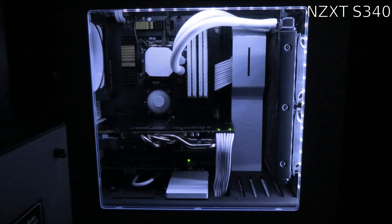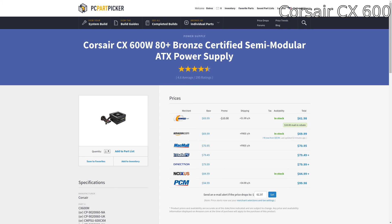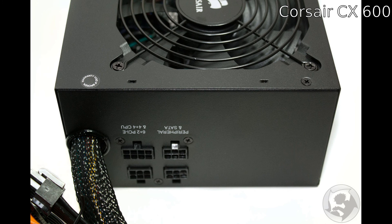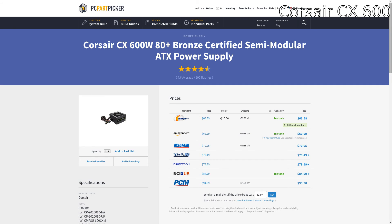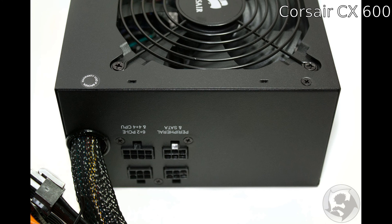Last but not least is the power supply. I chose the Corsair CX 600W — it's 80 Plus Bronze certified and semi-modular, which will help you out a ton with cable management. Cable management is a necessity in my opinion, and the semi-modular design helps with that. It's got more than enough power for this system, tons of great reviews, and it's reasonably priced at around $60 to $70 depending on when you buy.